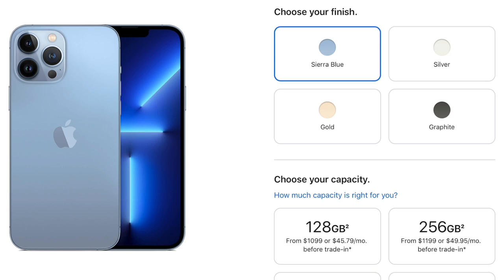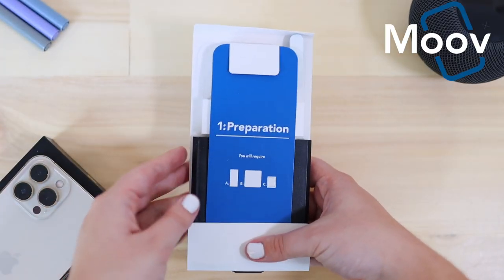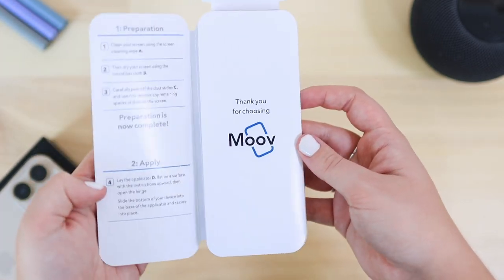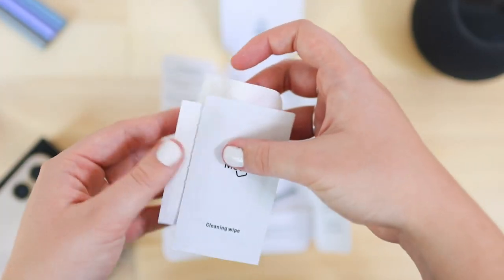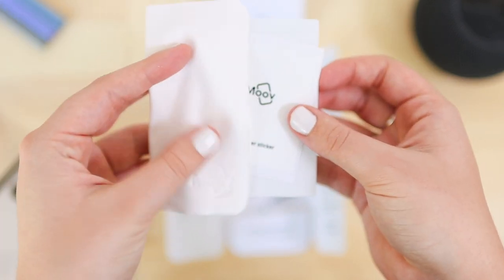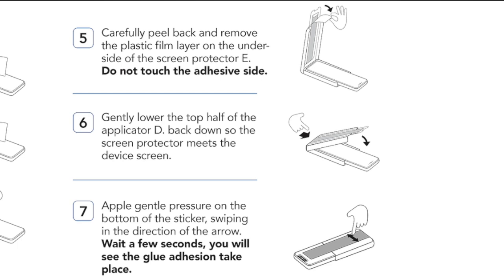This iPhone actually comes in four colors: Sierra Blue, Silver, Gold, and Graphite. Sierra Blue is a new color added this year and it's a beautiful color — I just decided gold is my favorite. I also want to show you guys the screen protector I got. It's from a brand called Movi, I got it from the iStore. It comes with a preparation booklet, application tools, a cleansing wipe, a dust removal sticker, and a microfiber cloth. For application, it has this cool alignment tray that you drop the phone into and just drop the screen protector on — it's really neat.